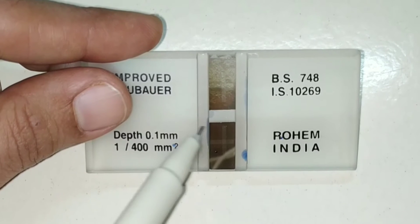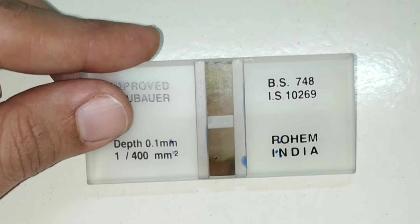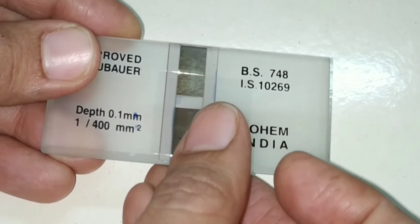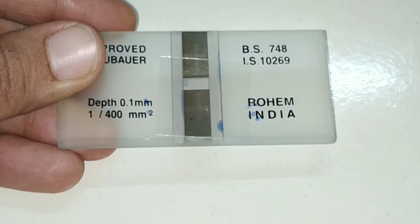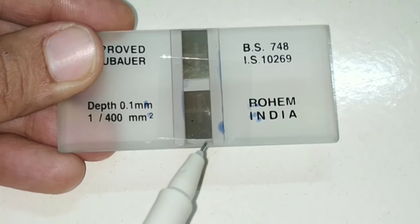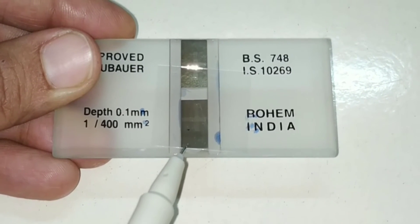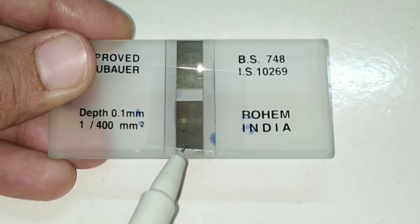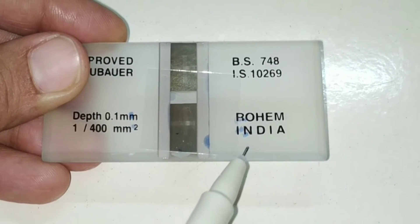The two lateral platforms support a cover slip when it is placed over the chamber. When we place the cover slip, these two lateral platforms support it. The volume of the chamber formed by placement of the cover slip is 0.1 cubic millimeter, as the central platform is 0.1 mm lower than the two lateral platforms.